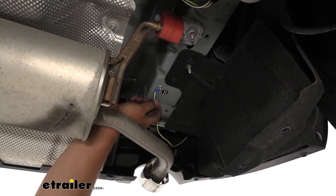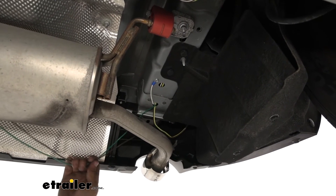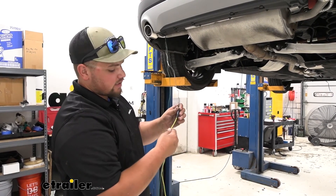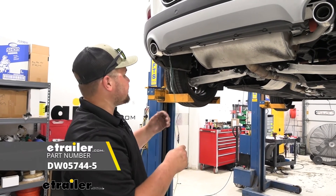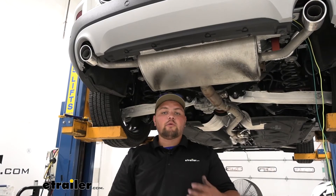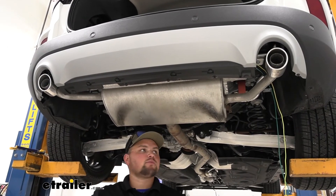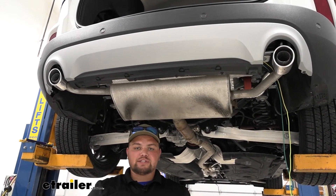Now we can go ahead and run the rest of our wiring over to our passenger side. I did have to extend our brown wire — I used the yellow that we had cut off, used a butt connector and then wrapped it with electrical tape, so that way we have enough slack to get it up to our tail light. I ran our wiring from our driver's side to our passenger side up behind this heat shield. It'll give me a lot of different places I can zip tie it once we get our wires pulled up and we know everything's final.